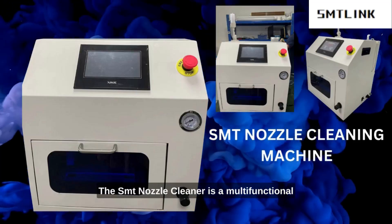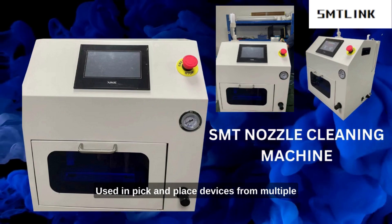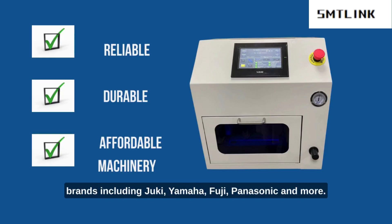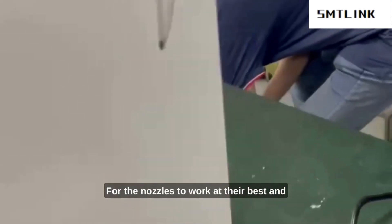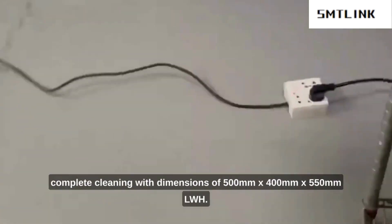The SMT Nozzle Cleaner is a multifunctional cleaning tool created especially for cleaning nozzles used in pick and place devices from multiple brands, including Juki, Yamaha, Fuji, Panasonic, and more. For the nozzles to work at their best and last as long as possible, it offers effective and complete cleaning.